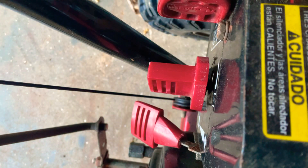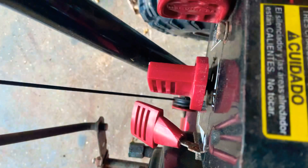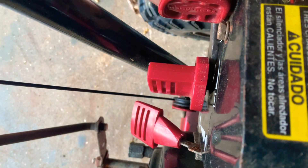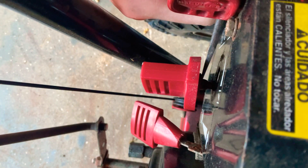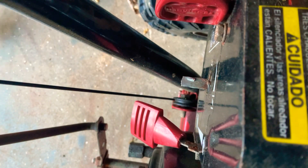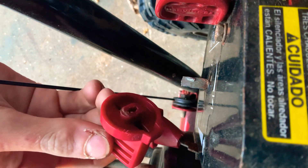My BFFHS — that is my big frickin' flathead screwdriver. You can see it's pretty long. I'm just going to take this, go in behind, go in all the way as far as it goes and just pry it out. And there you go — choke valve removed.